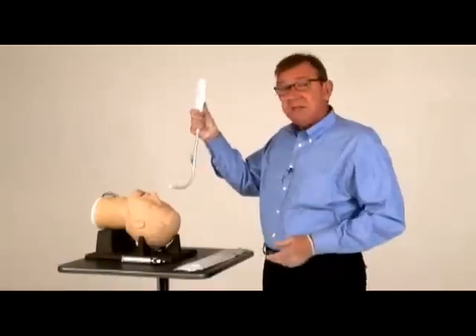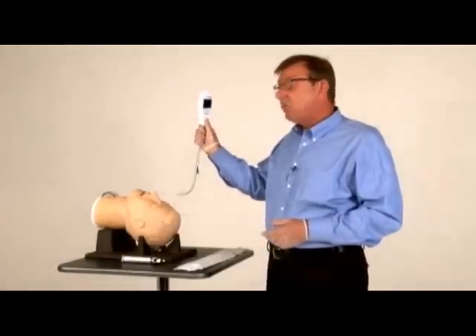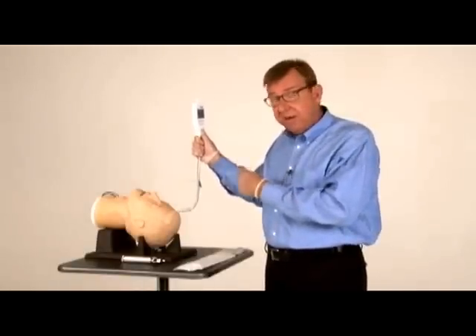To use it, you hold it at the top, keeping your thumb on the bottom of the video handpiece. This will allow you to bend the screen forward as needed so that you're able to maintain a direct line-of-sight view with the screen while you're intubating.